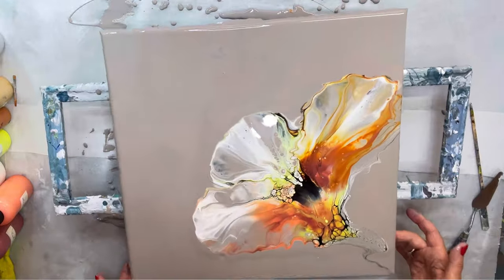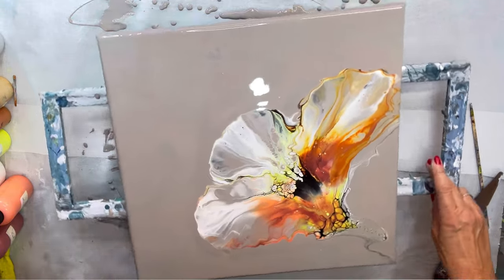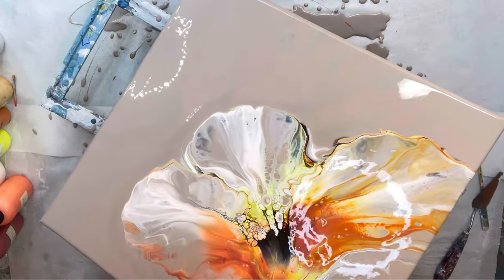You can see on the right where it's just kind of gone off the edge. So I'll probably tilt it a little bit just to even it out, and then I'll take the palette knife and take some of that part off on the right.